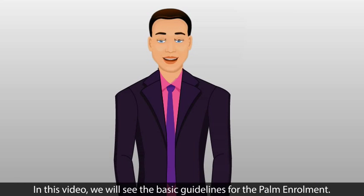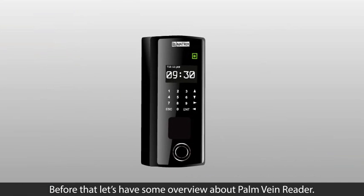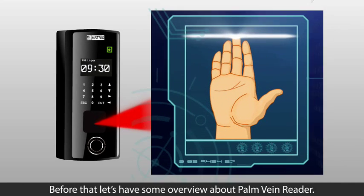Hi! In this video, we will see the basic guidelines for palm enrollment. Before that, let's have some overview about Palm Vein Reader.